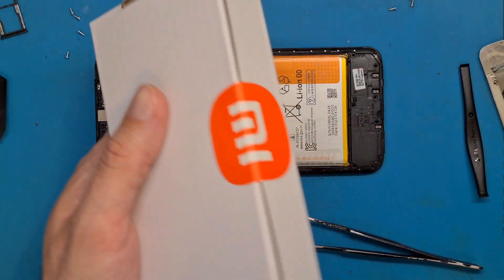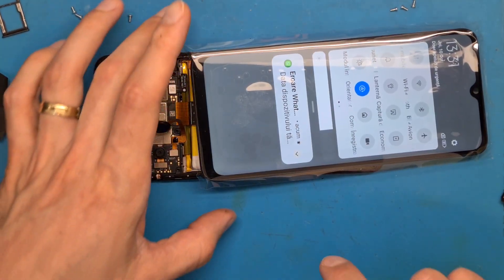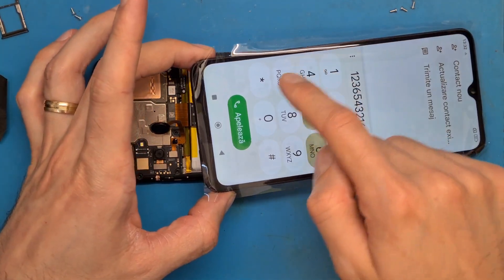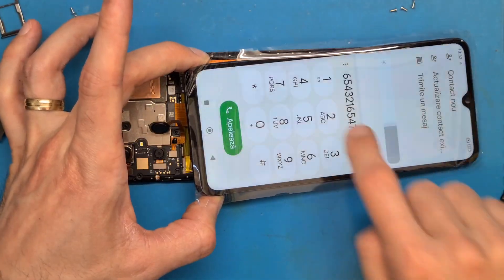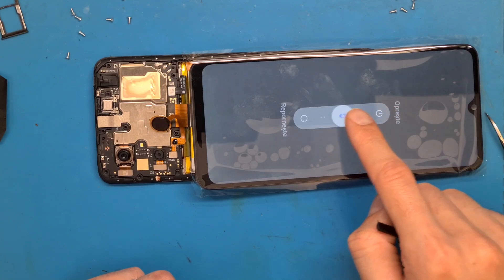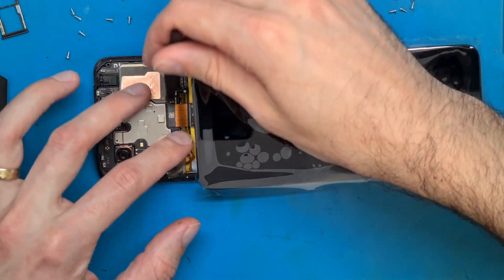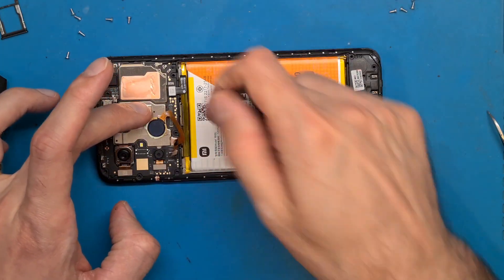I always like to test the screen before replacing it on the phone. The screen is working properly and we have a clear image, everything is fine. Touch screen is also working properly, so this means we can go on replacing the screen. Let's disconnect the battery after powering off the phone, let's also disconnect the screen, and disconnect the fingerprint sensor again.